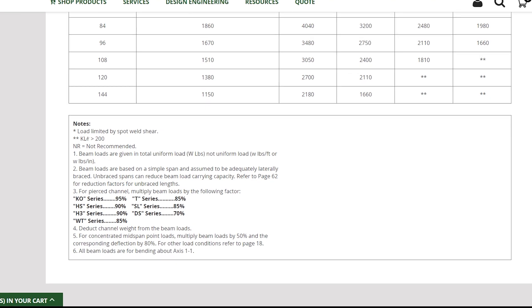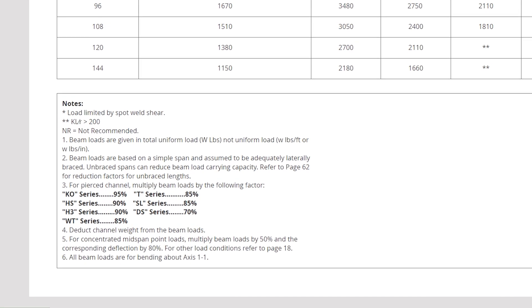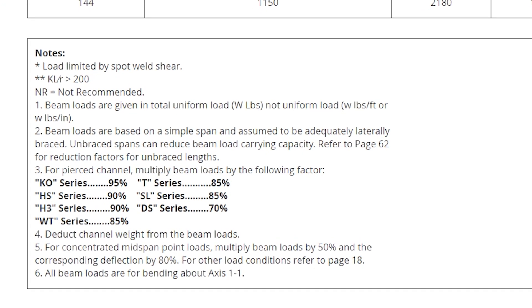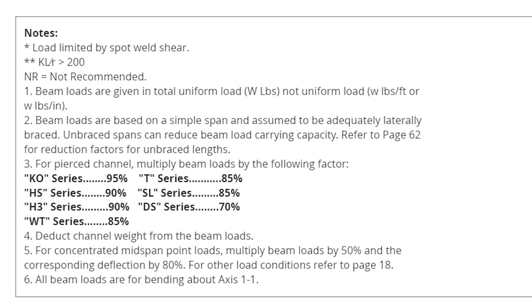Also keep in mind that adding holes to your channel can decrease its strength anywhere from 5% to 30%, and make sure to factor that data into your calculations if necessary.